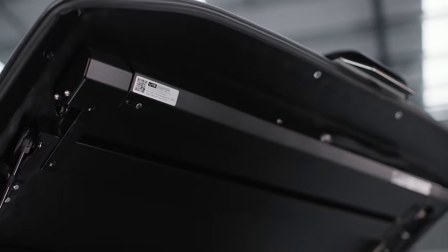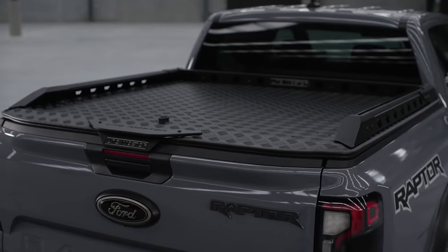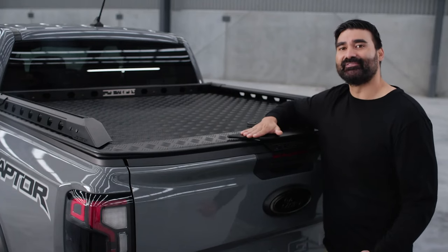The load lid has catchers on both sides so that when the lid is locked it's really hard to pry open. The tailgate locking plates also prevent your tailgate from being opened when the lid is shut.